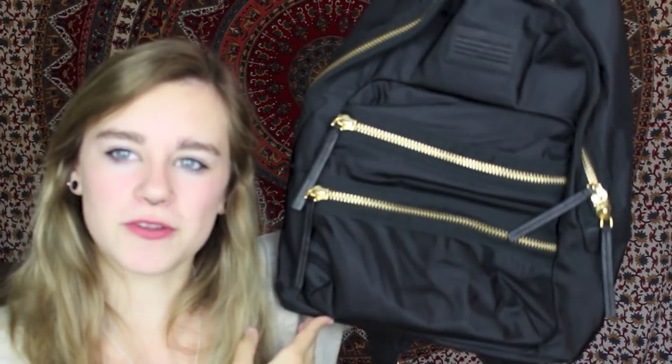So I went to Target and Staples — I'd never been to Staples before, but it was closest to my house. I ordered two things online, and one of them has arrived, and that is my backpack. So this is what it looks like. I really like it. It's by Marc Jacobs, and I ordered it on Nordstrom online.